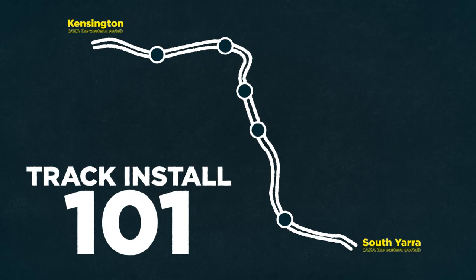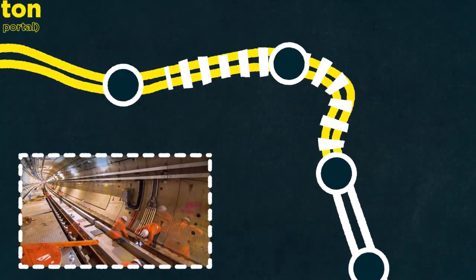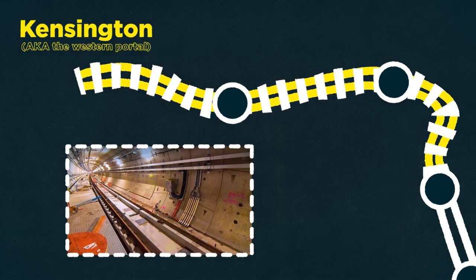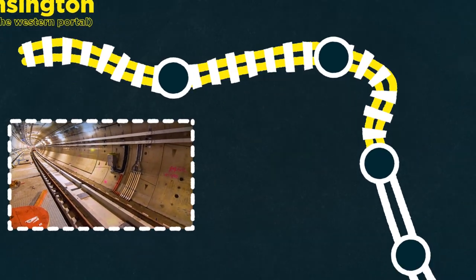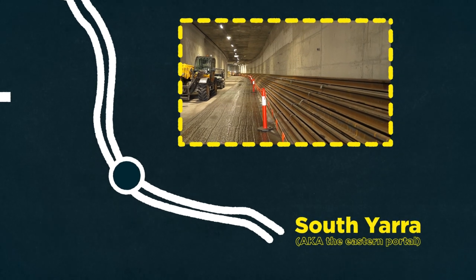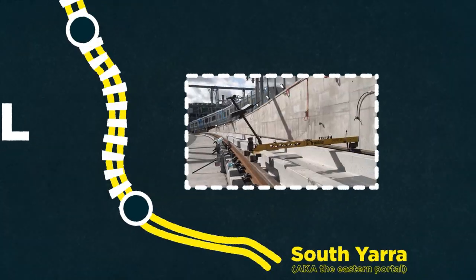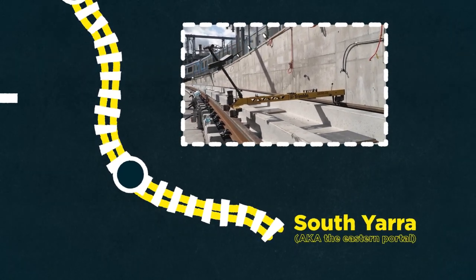The rail is being drawn in from the west down to the city, and then what will happen is we will build the railway out back towards the western portal over the course of the next coming months. Similarly, the rail has been mobilised in the eastern portal at South Yarra; the rail will be drawn in from the eastern portal down to the CBD and then built outwards towards the eastern portal in a similar manner.